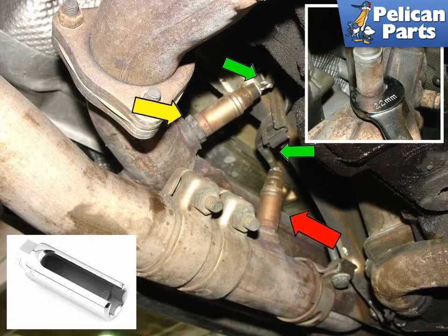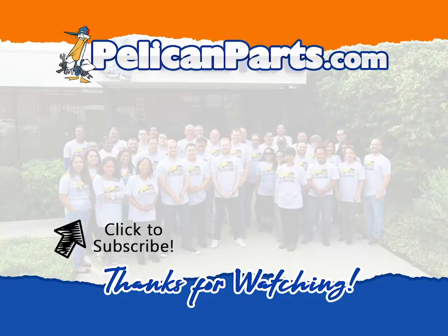Installation is the reverse of removal. Just make sure not to get any of the anti-seize compound that will come on the threads of the sensor onto the sensor itself. Thanks for watching — be sure to subscribe to our channel and check out another video in this series.